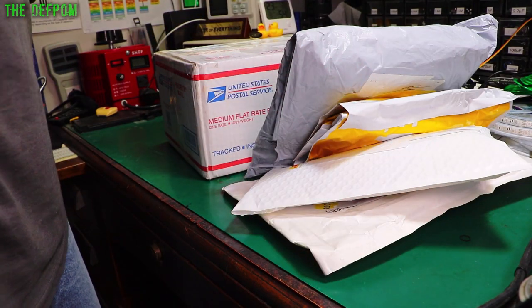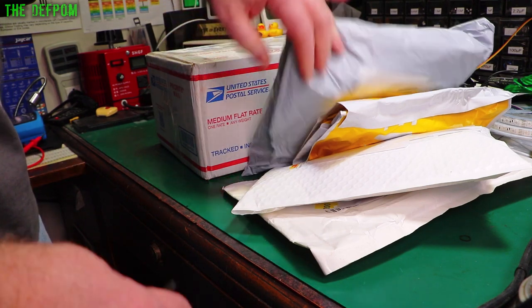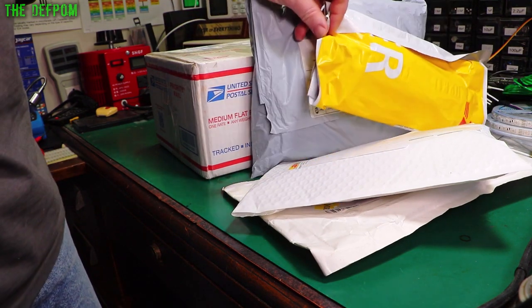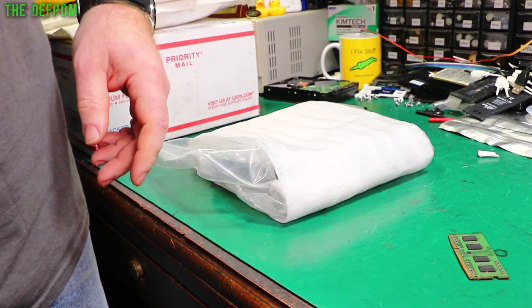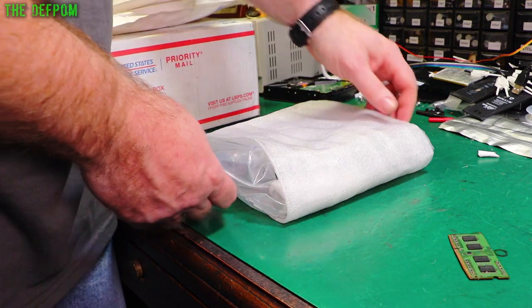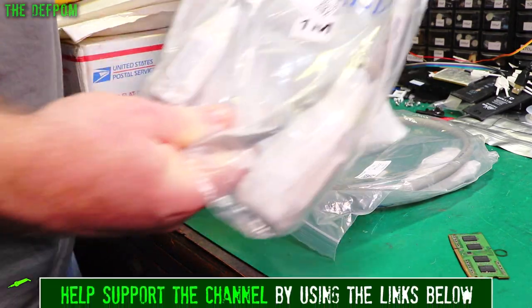Mailbag time again. Let's see what we've got this time — something to fix, certainly a bit of test gear. We've got a few things here from various places. Thanks to my supporters, Patreons and YouTube memberships and stuff like that, helping to buy items for the mailbag — a bit of test gear and things to play around with.